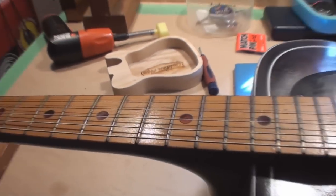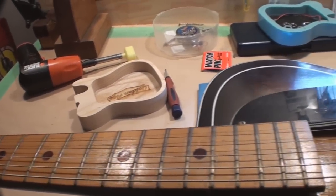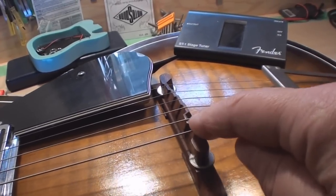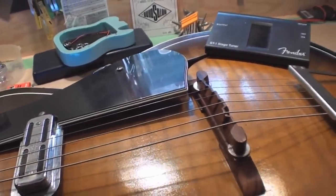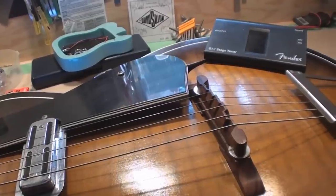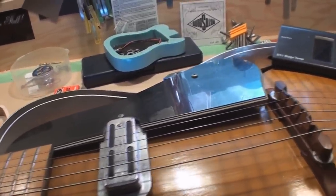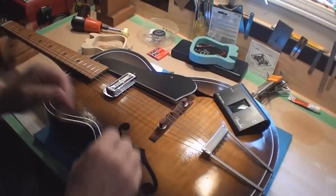Now I'm going to set the intonation using the tuner. I'll fret the 12th fret and make sure it's in tune with the open string. Then I'll do the high E string. With any luck, because of the compensated arrangement on this floating bridge, the other strings will line up as best they can. Keep in mind: perfect intonation is a fantasy on any guitar — it can get very close but never perfect. That's partly how you play more than anything.